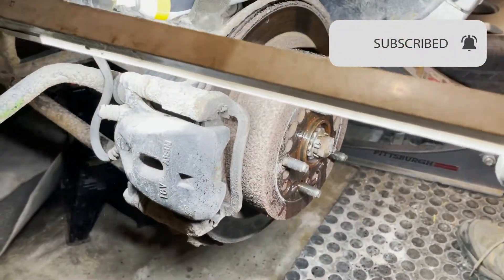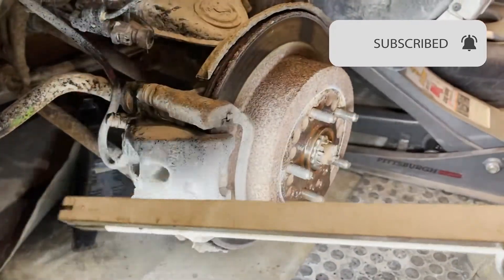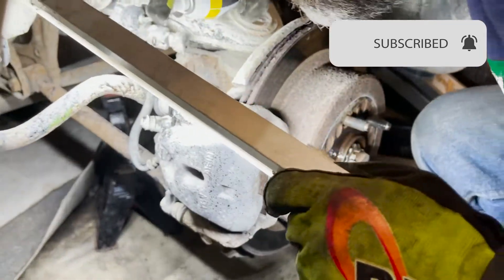So now we are on to the rear brake — we just did the other one. We wanted to go through the process first before we showed you.